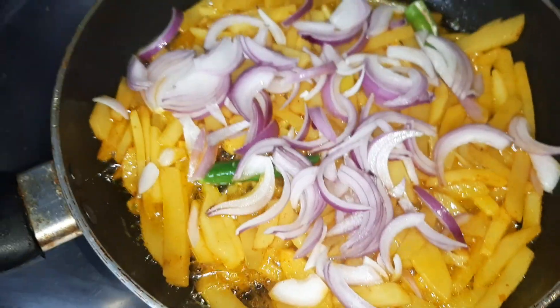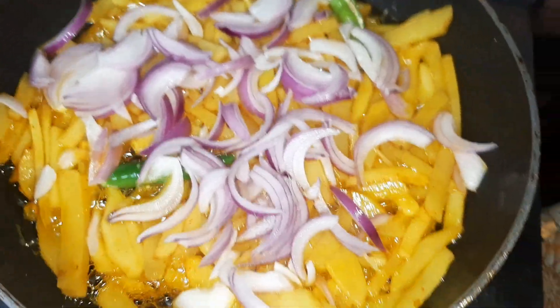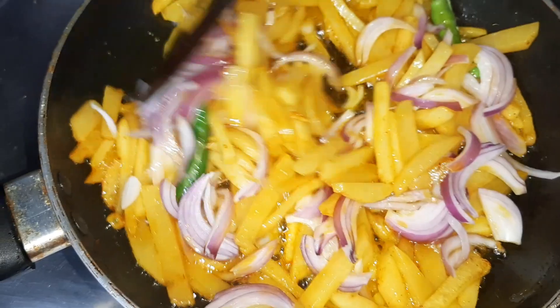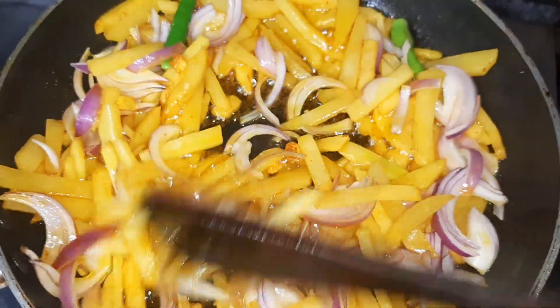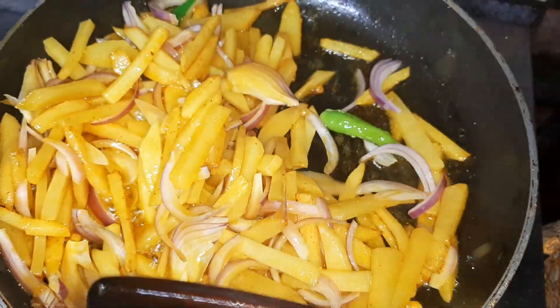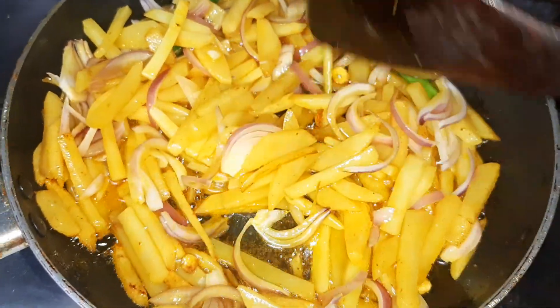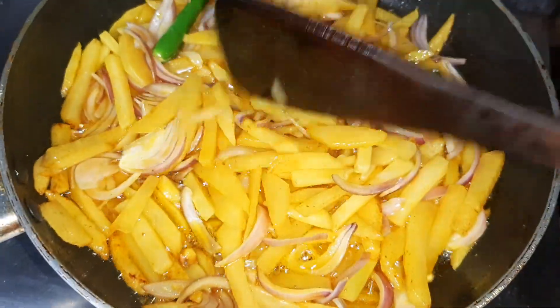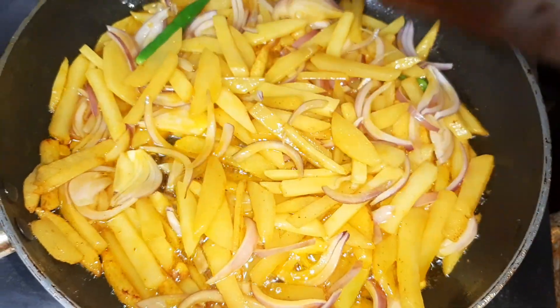I have added the salt to the potatoes already so I'm not going to add it now. Then I will sauté and cook it till my potatoes become nice and golden and they get cooked also. Please be gentle when you are sautéing it.